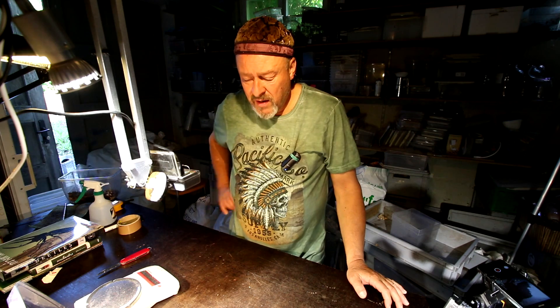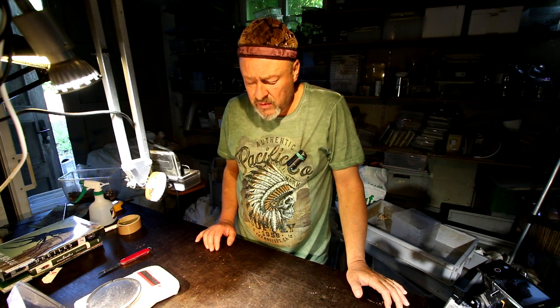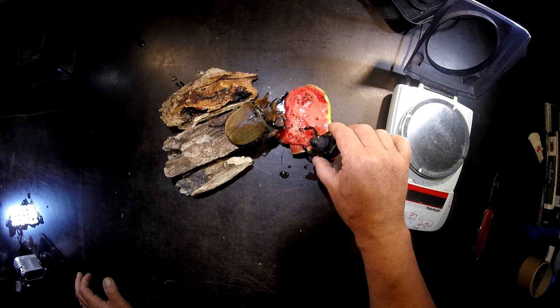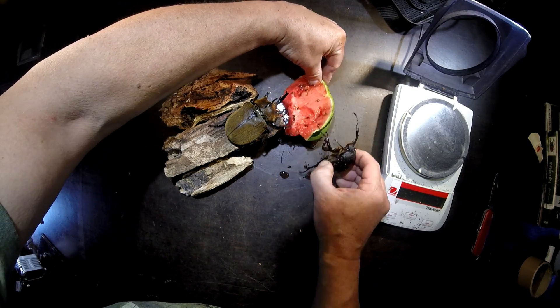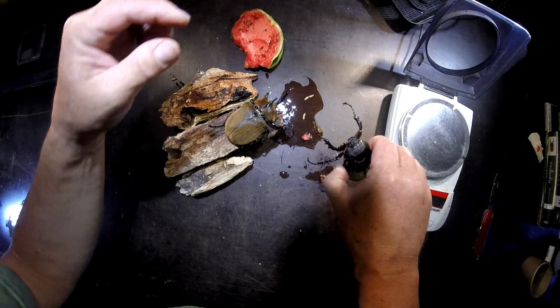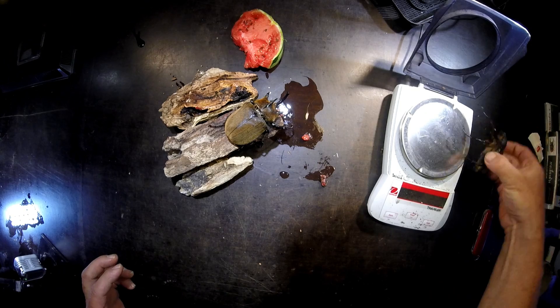Welcome to the Beetle Garage. Have you ever wondered how heavy these beetles are? Here's a pair of Megasoma Chios Porioni. This is the female here. I would like to check how heavy she is on the scale. Now what do you think she is weighing?